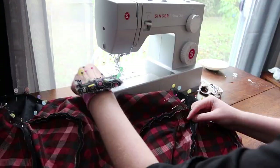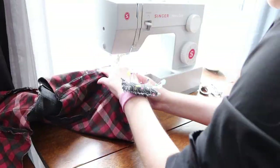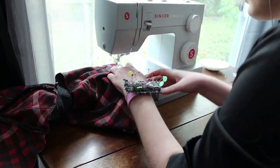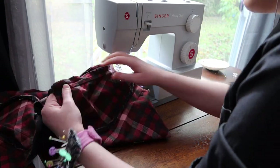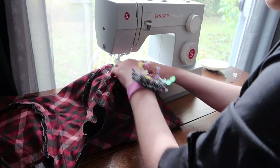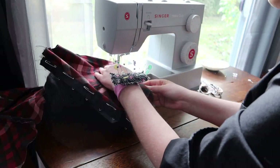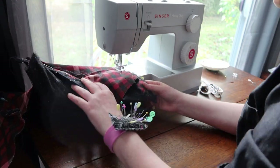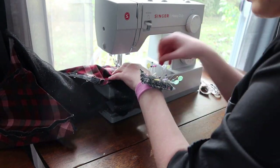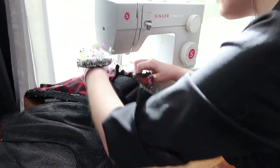Even after the sewing machine was invented, Victorians tended to sew in their evening bodice sleeves by hand. However, I have no patience with that. I have a thing I can remove on my sewing machine in order to actually wrap my sleeve head around the part of the machine that sews, and I'm pretty skilled with a sewing machine, so I just stitched mine on by machine and got it done quite quickly.